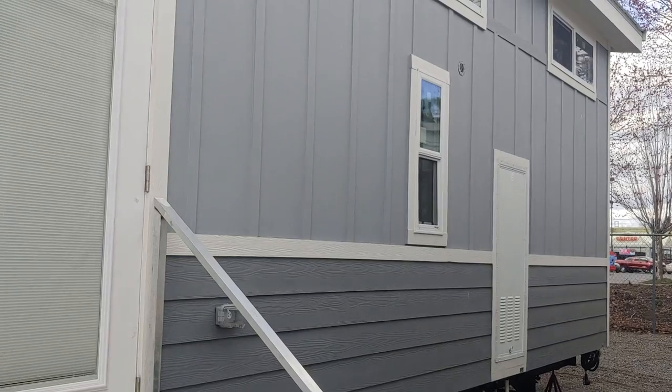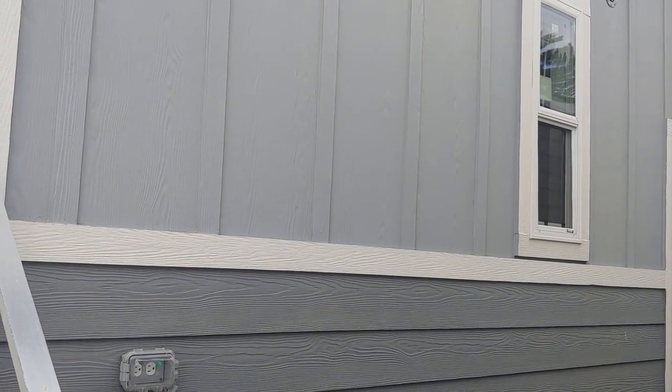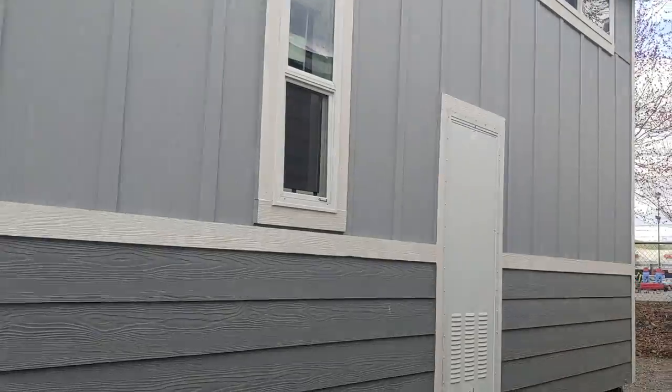Two-tone wainscote siding — we did hardy lap siding on the bottom and board and bat on top. It is made out of concrete board, so the hardy board material.